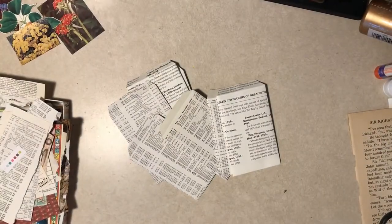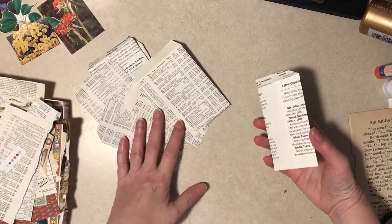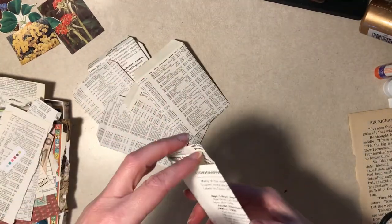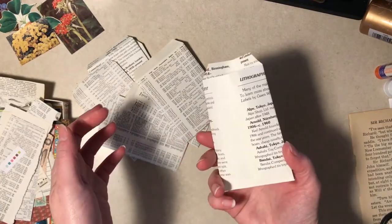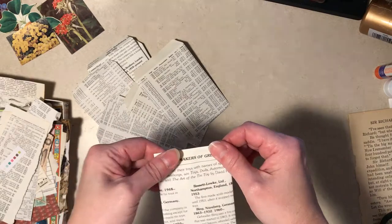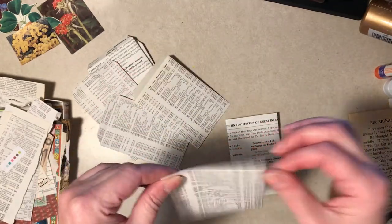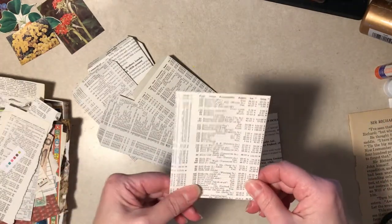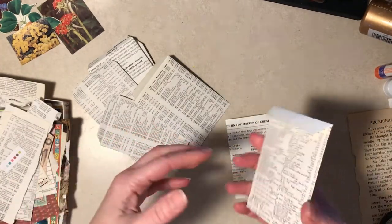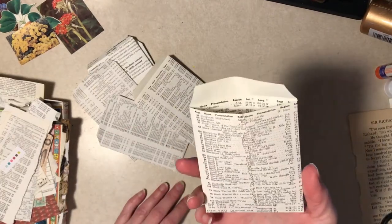Hi everybody, it's Diane from Tattered. Today's project is journal ephemera - things to put in junk journal pockets. They are little seed packet envelopes made out of book pages. This is not my original idea; I got this from Pam at the Paper Outpost. She did this a couple months ago - I'll try to link her video down below. She does show you how to make the actual envelope, so I'm not going to cover that.